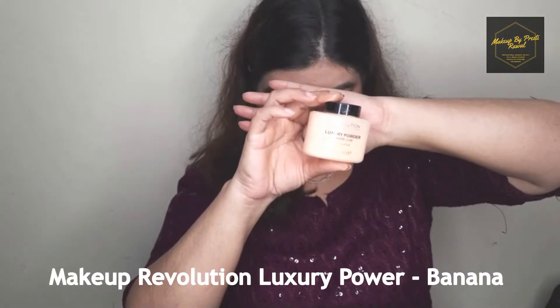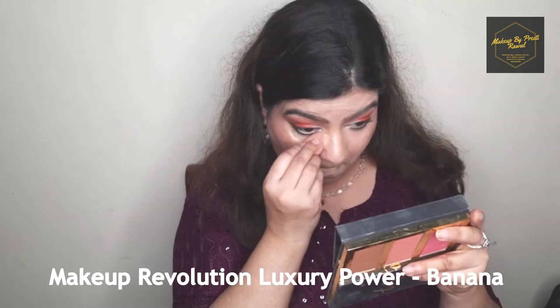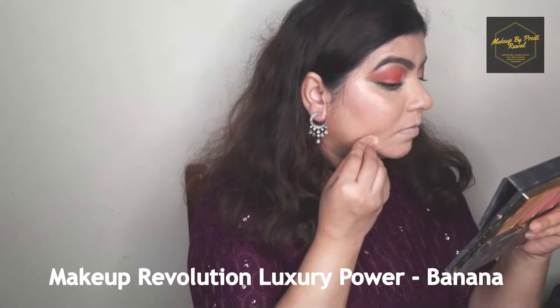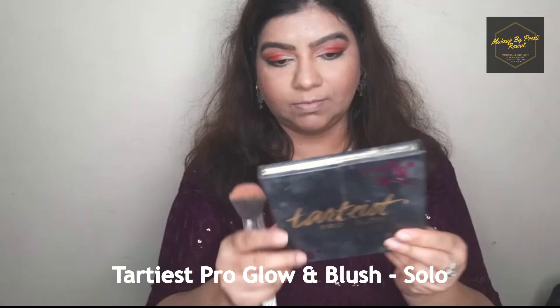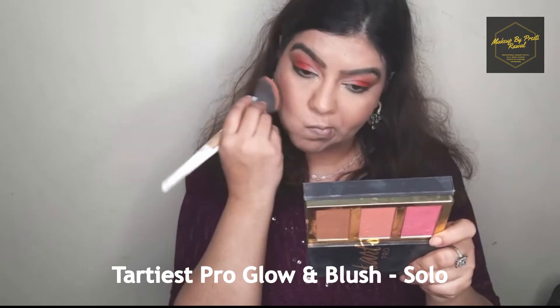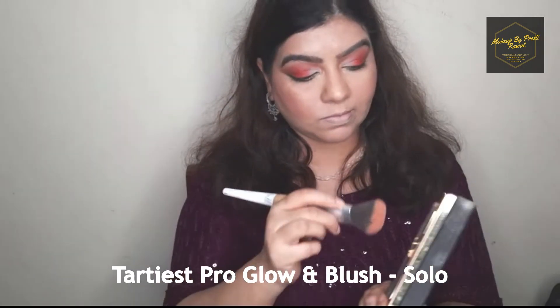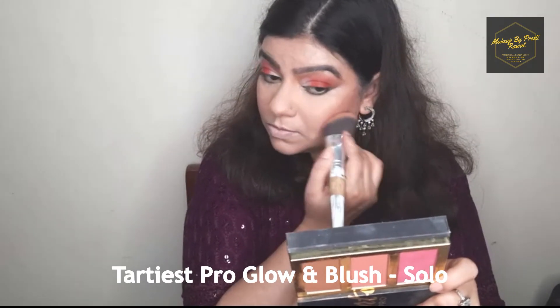To set my cream concealer I'm using a Makeup Revolution banana shade powder applied with the mini beauty blender I used earlier for blending. For setting my cream contour I'm using a powder contour from my favorite palette, Tarte Cosmetics.